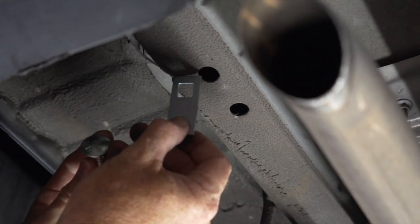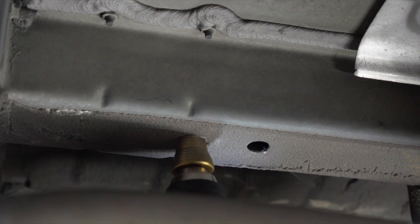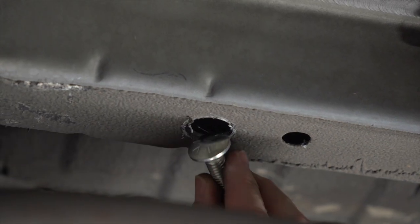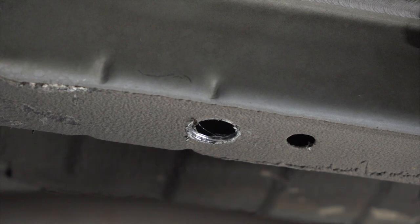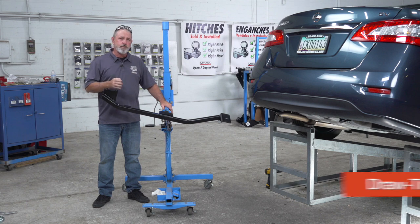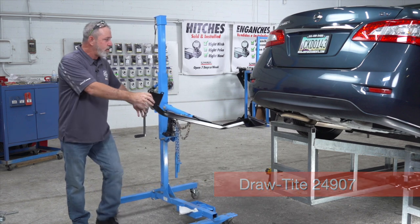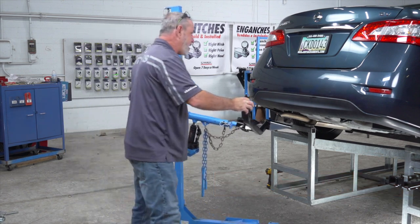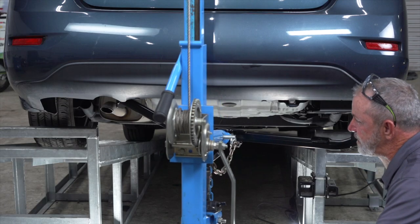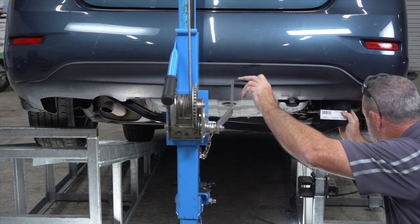So we're going to go ahead and take a step bit and widen that up. Now that we have the underbody prepped, we're going to go ahead and put the hitch up. I'll be using a U-Haul exclusive hitch jack to do that. If you don't have one of these hitch jacks, I do recommend you get an extra set of hands. Now what I'm going to do is raise the hitch and angle it over the exhaust tailpipe and then raise it up into position.